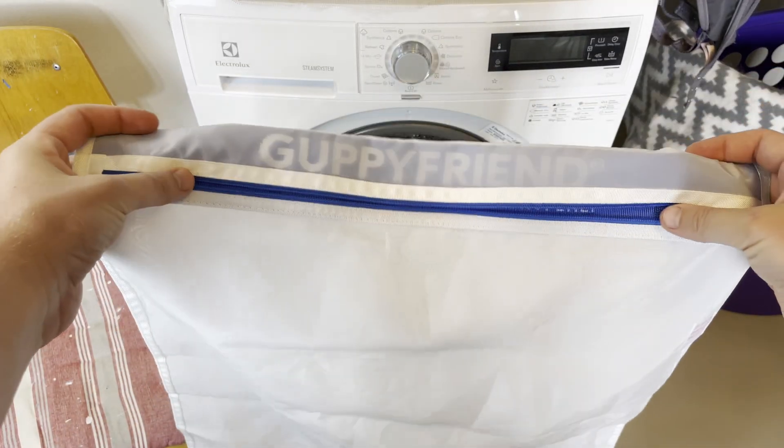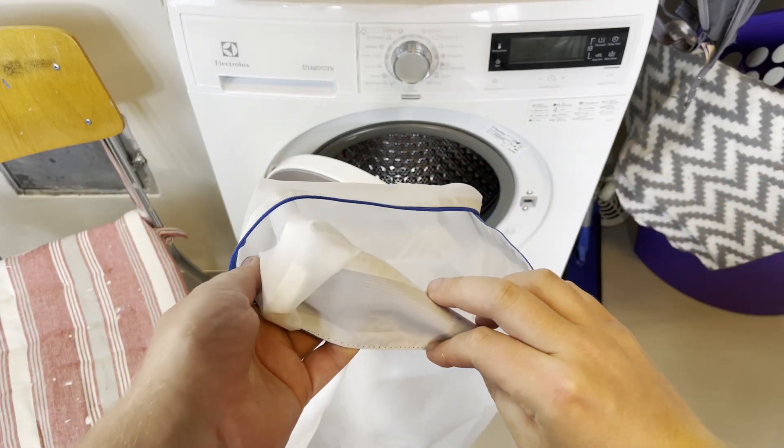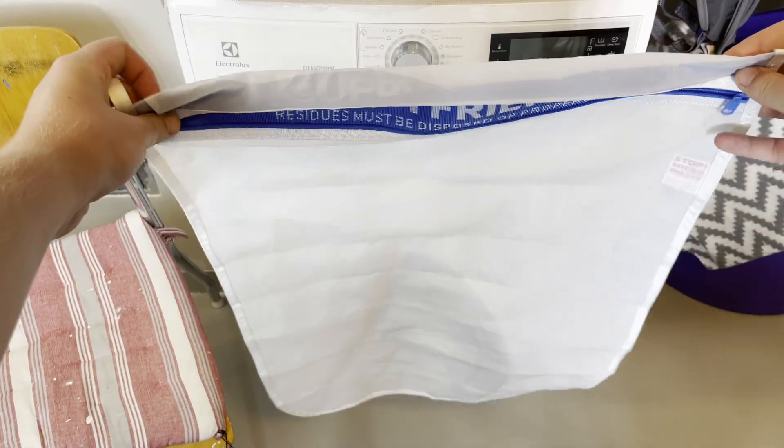Your synthetic clothes shed a lot of plastic when you wash them, and that plastic goes into the water, into the fish, and then you fish it back up and eat it — which is a particularly big problem for me since I live here and do a lot of fishing outside.